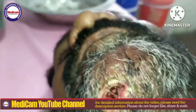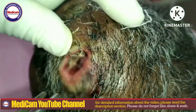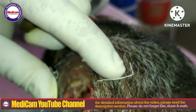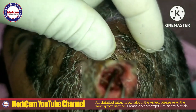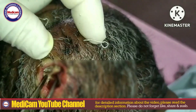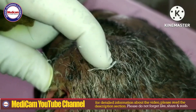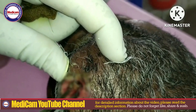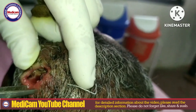In severe cases where the infestation is deep or widespread, minor surgical procedures may be required to remove dead tissue or maggots that are not easily accessible. Dead or infected tissue is often removed to promote healing and prevent reinfestation. This step is crucial to ensure proper recovery.